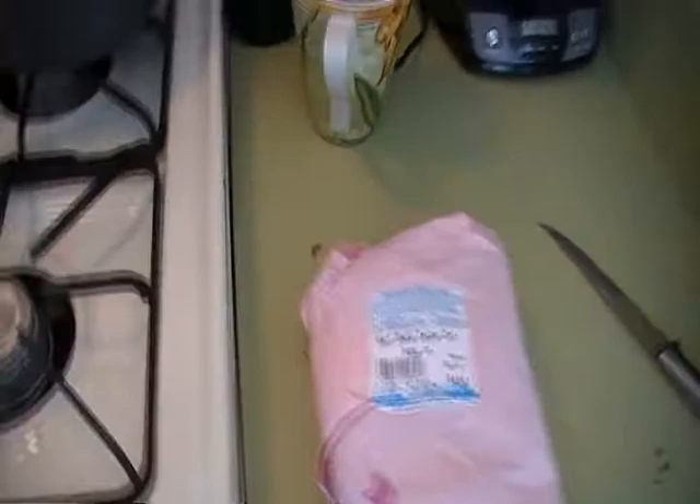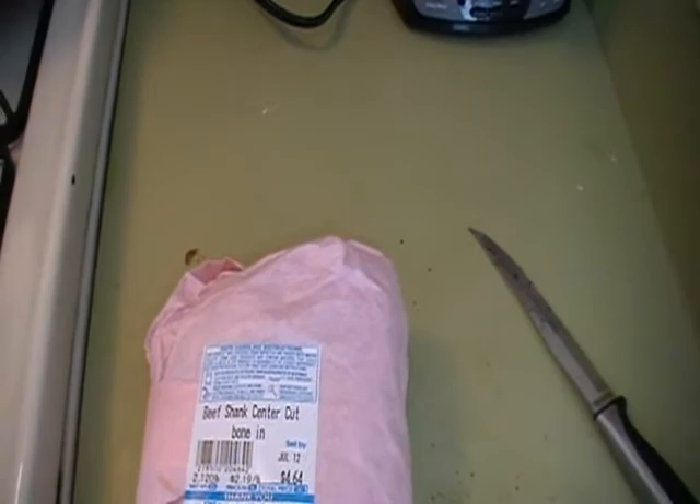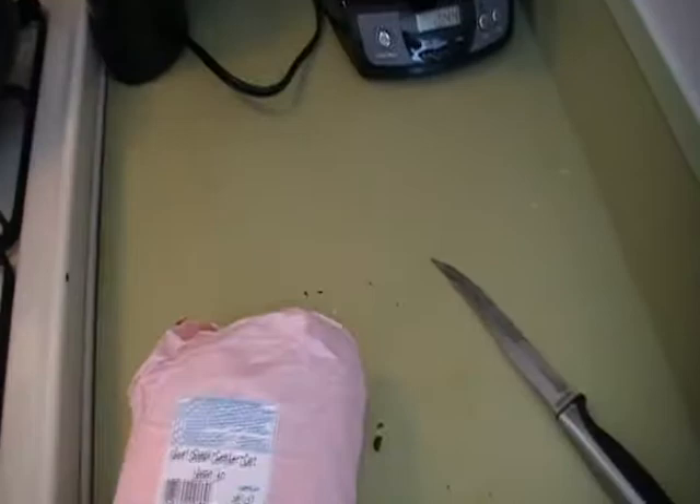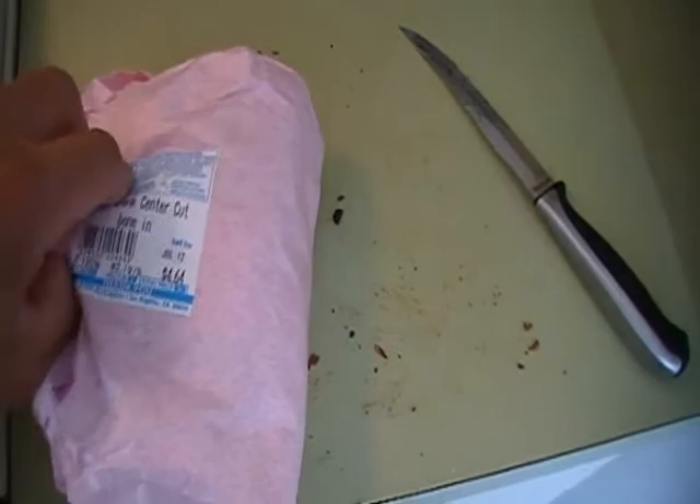Right here what I have is a beef shank center cut. I got this at a Mexican market. Sometimes when you're buying meats at places like Vons, they don't have a butcher. But if you go to a Mexican market like Vallarta or even the little Mexican corner markets where they have a butcher on site, they can cut your meat the way you want it. What I got was a beef shank center cut — two fat pieces for $4.64. That's going to be going into the beans as well.